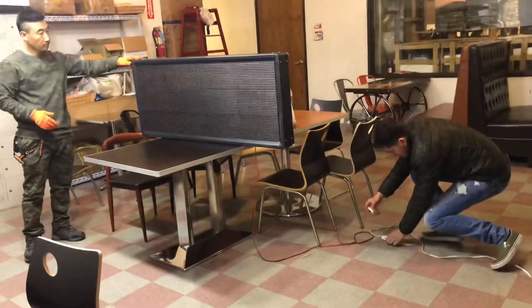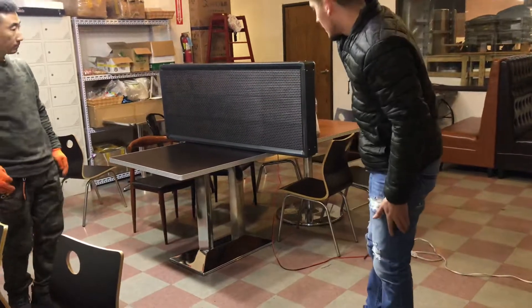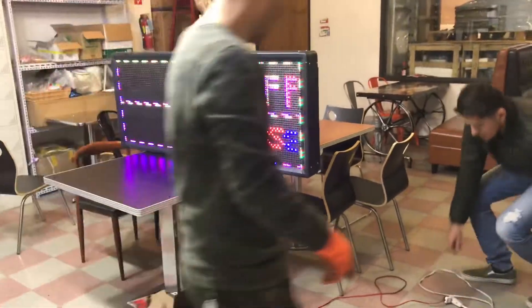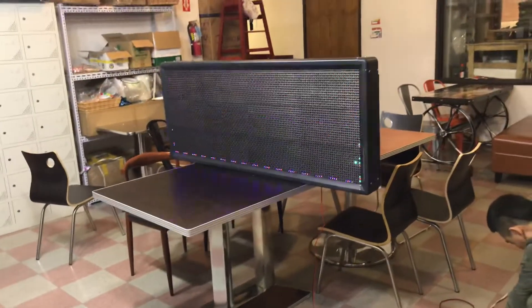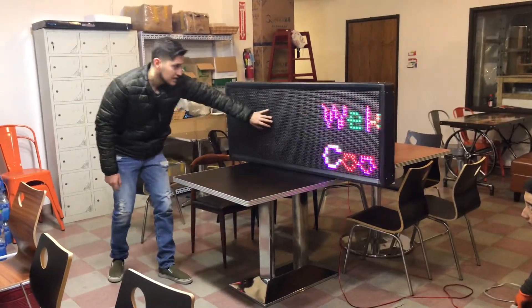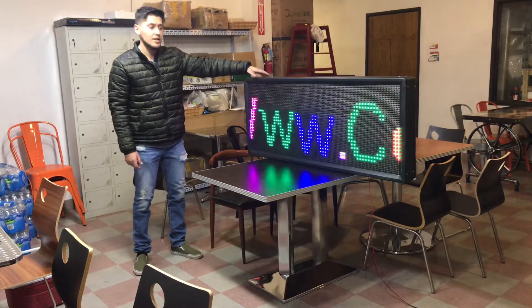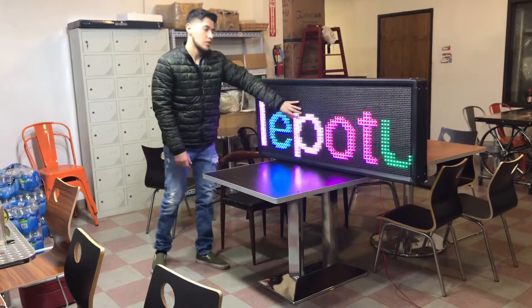We're going to go ahead and plug it. Once we plug it, you'll be able to see that this little part right here that didn't display — it displays now. So you just pretty much have to make sure if that happens, open it up and make sure that all the wires are connected. The reason for that is maybe one of the wires is not connected — that's why that little problem occurred.